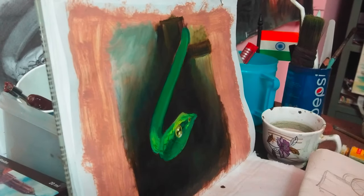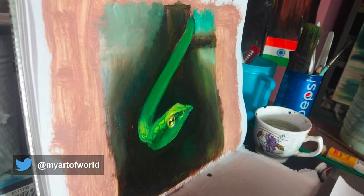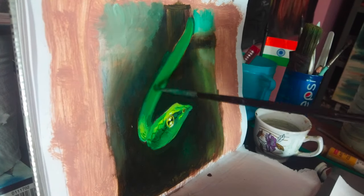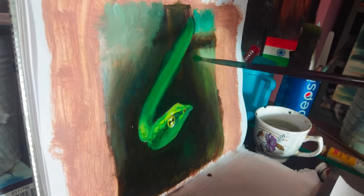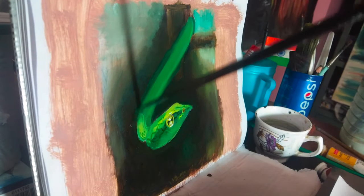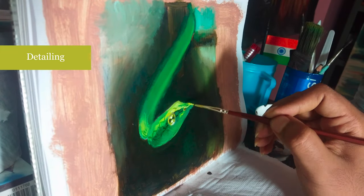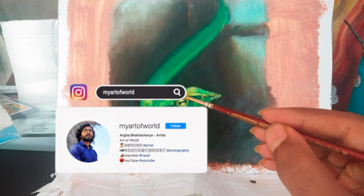If you want to access my reference image, you will find the link in the description box below. I am trying to blur the sharp edges so the focus will be on the icon. Now comes the final layer, which is detailing. Today I am putting some final touches and highlights, and thank you guys for your support in my last video. Let me know if you are following these stages and get stuck anywhere.